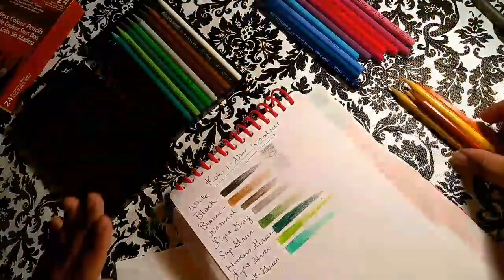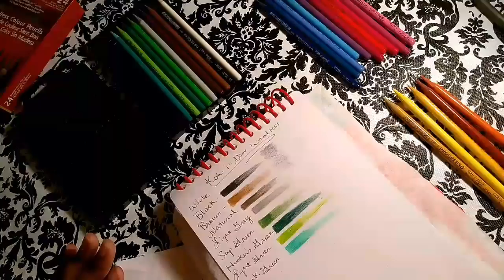We have light ochre, light yellow, dark yellow, orange, and burnt sienna.